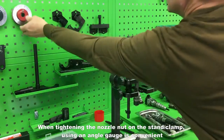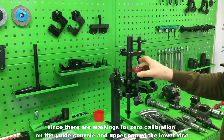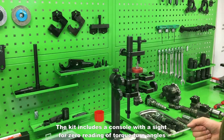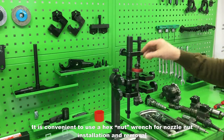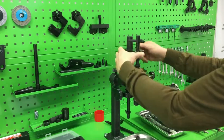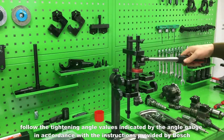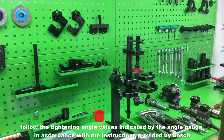When tightening the nozzle nut on the stand clamp, using an angle gauge is convenient, since there are markings for zero calibration on the guide console and upper part of the lower vise. The kit includes a console with a sight for zero reading of torque turn angles. Use a hex nut wrench for nozzle nut installation and removal. Clamp the nozzle to prevent breakage of the pins. Use a torque wrench for tightening, and follow the tightening angle values indicated by the angle gauge in accordance with the instructions provided by Bosch.